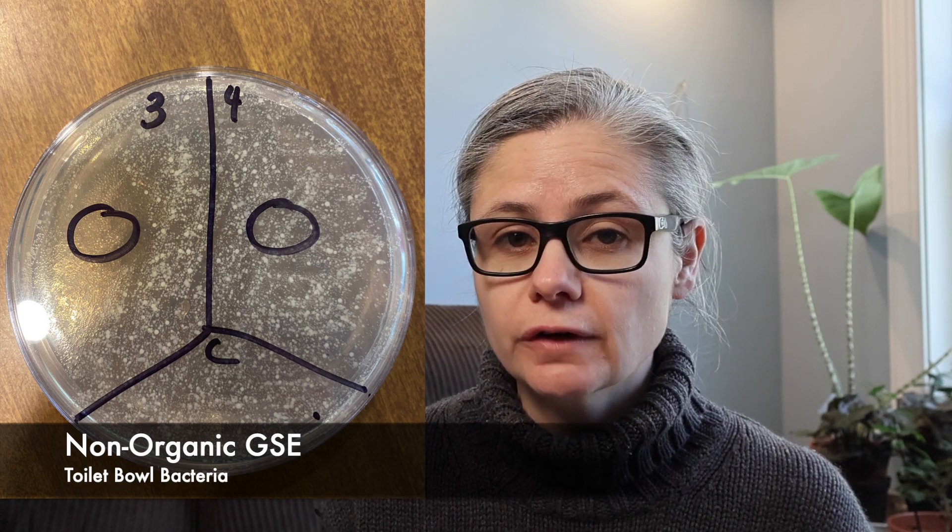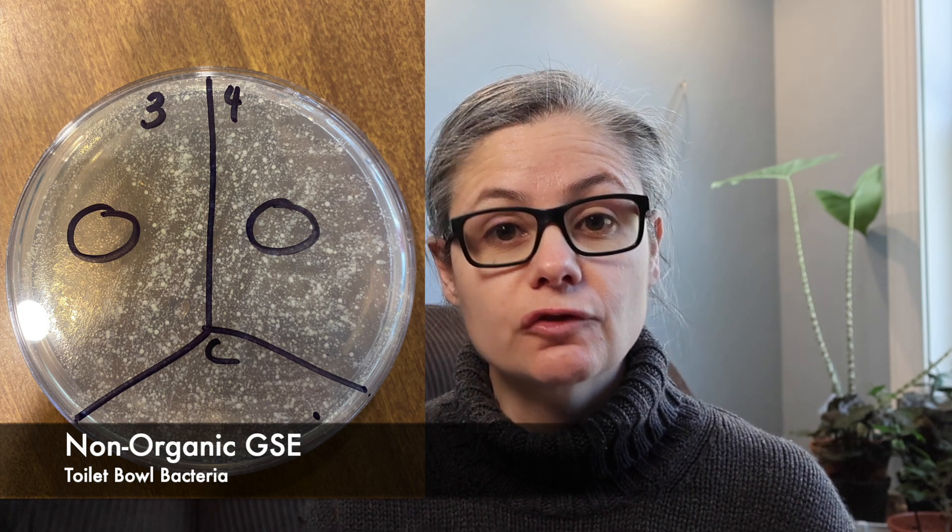Next, the non-organic grapefruit seed extract. Section three was the full-strength one drop, and we can see a huge clearing there — the full-strength grapefruit seed extract absolutely inhibited bacterial growth where we placed a drop on the petri dish. Section four was the diluted grapefruit seed extract, and I don't see any difference at all. Looking at the toilet bowl bacteria with the grapefruit seed extract, in section three full-strength we can definitely see a clearing of bacteria around where the drop was placed. In section four, the diluted grapefruit seed extract, I don't see any difference or any change at all.